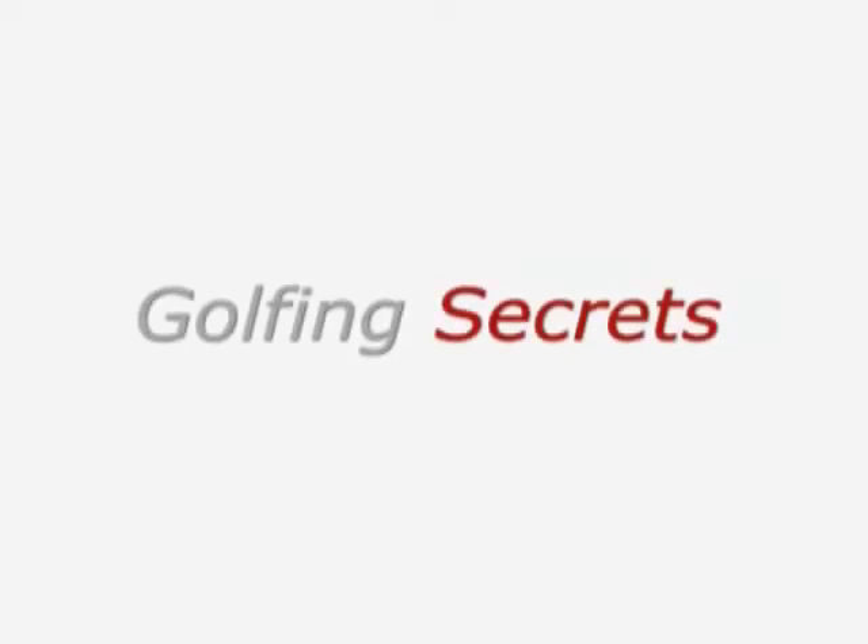Hi, I'm Martin Platts. I'm going to give you a couple of secrets today to help you play better golf.